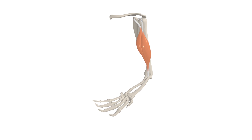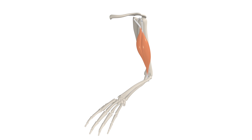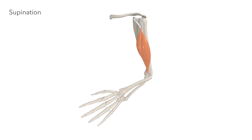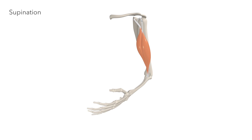But if we take it back to 90 degrees and the forearm is pronated, contraction of the biceps performs supination — turning the wrist from prone to supine, pulling on the radial tuberosity to twist the forearm.